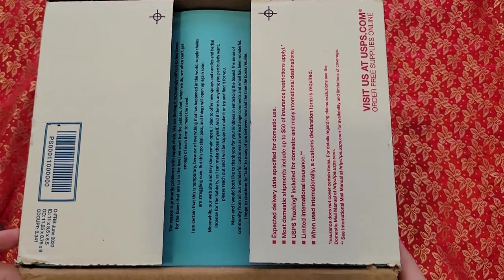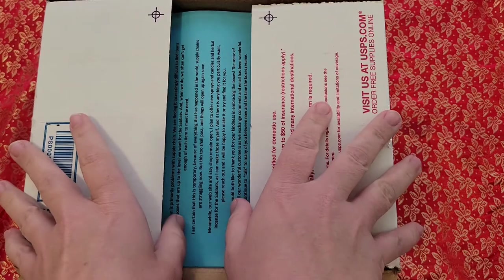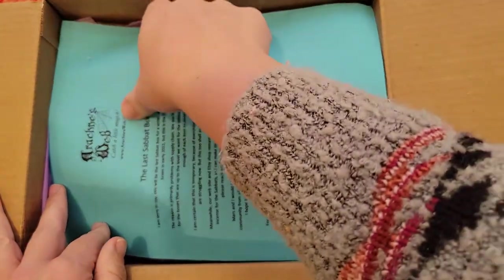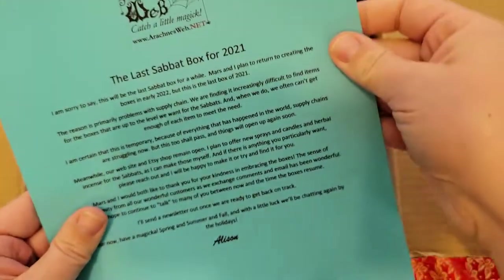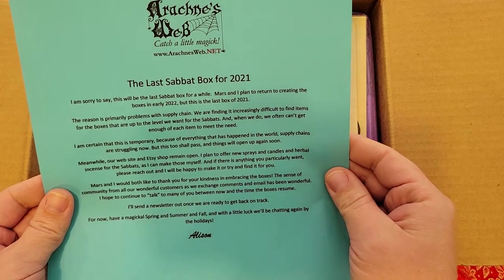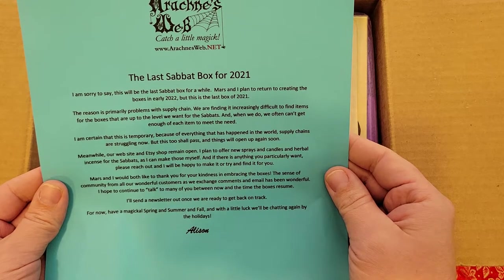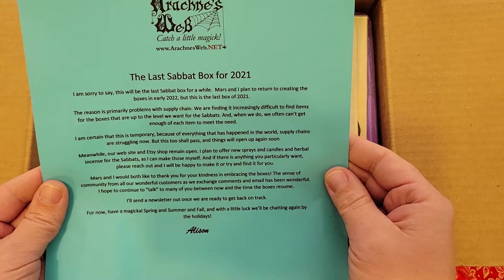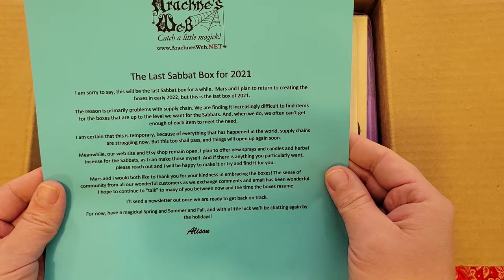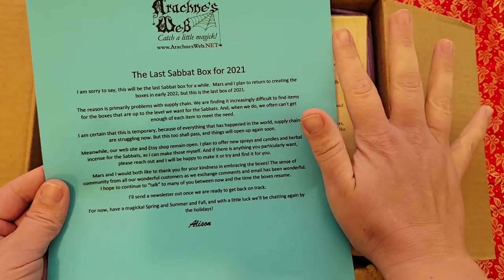Sorry, my allergies are acting up really bad today so my brain is super foggy. It says this will be the last Sabbath box for a while — Mars and I plan to return to creating the boxes in early 2022, but this is the last box of 2021. Dang, the supply chain! Well, I'm even more excited that I got this box.